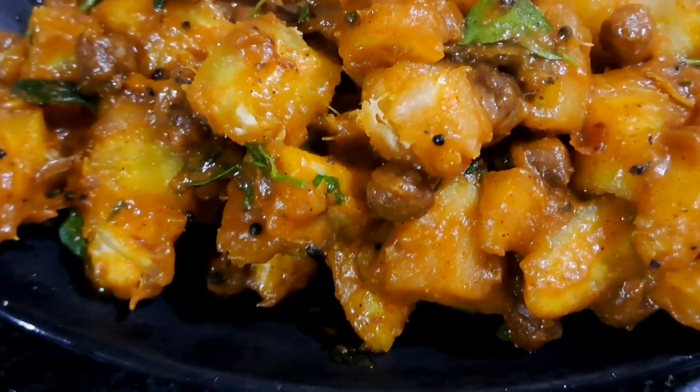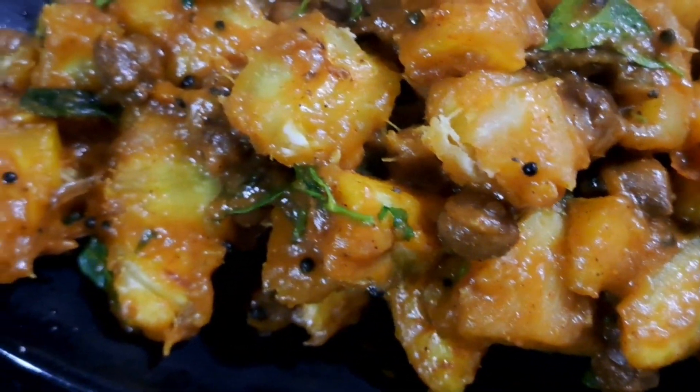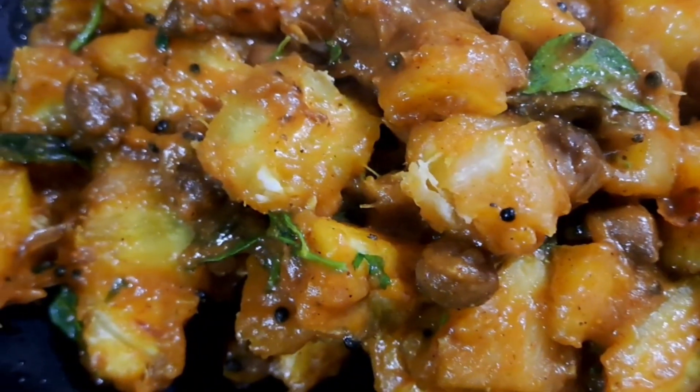You can subscribe to my channel. You can follow me on Facebook. Let's go to the Kappayim. You have to go to the Kappayim.